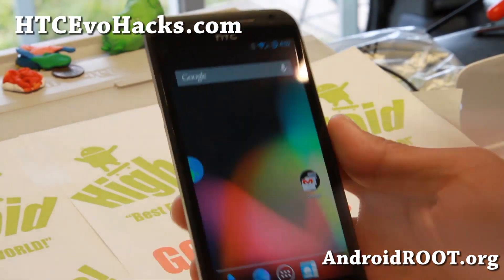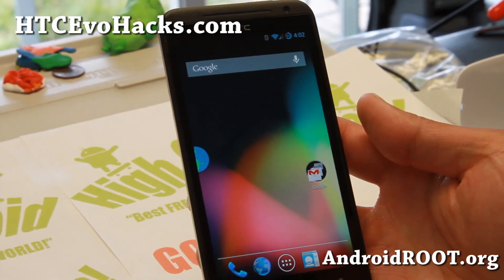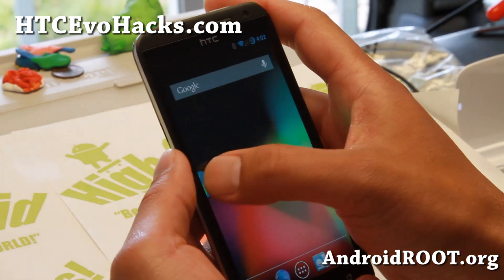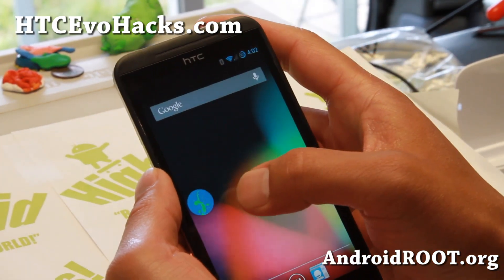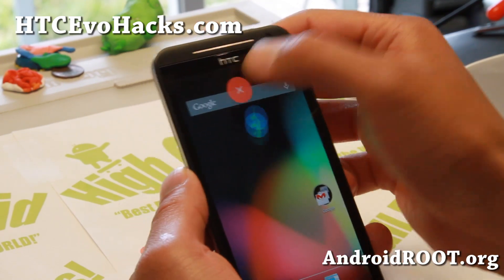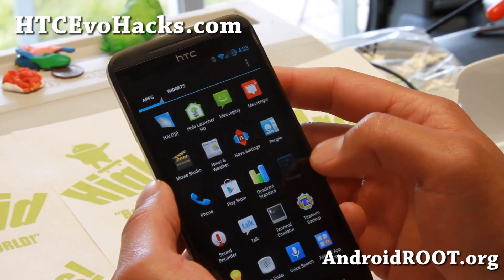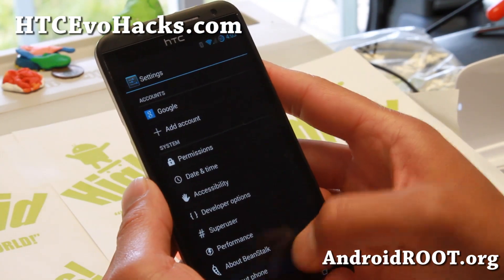Hi folks, this is Max from HTCevoHacks.com for this week's ROM of the week for the Evo 4G LTE. Check out Beanstalk here — I kinda like it, you got the Beanstalk Halo there. This is Android 4.3, it is super super duper smooth.